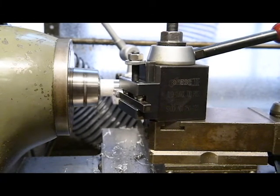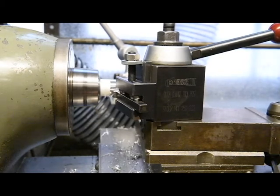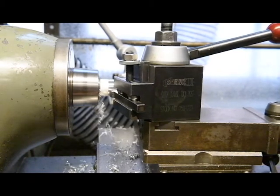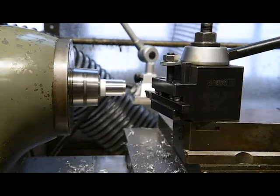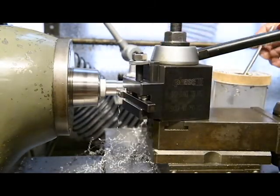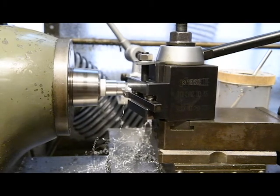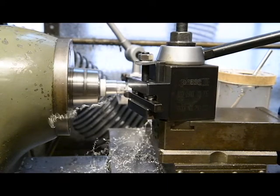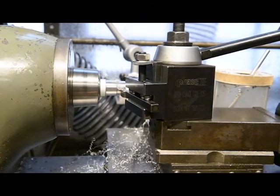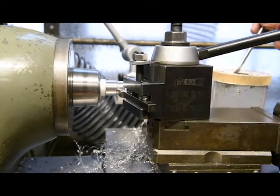Continue making passes of ten thousandths of an inch until you reach the final diameter — the DRO should show 0.9 inches on the x-axis. Make sure to lubricate the work piece and clear chips away as you go. Once the overall diameter is 0.9 inches, turn the second diameter down to 0.6 inches. Look at the DRO to make sure you don't go too far.